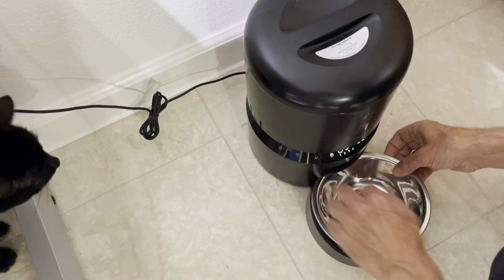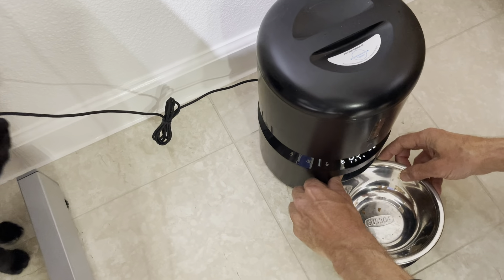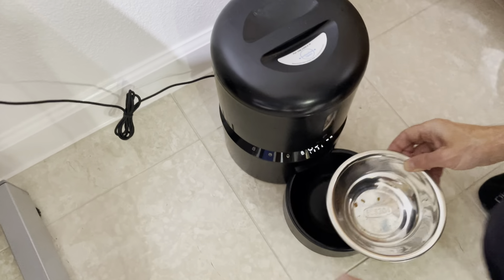Obviously she'll need her dish cleaned once a day. If she's left food in there then you'll just have to clear it — so you lift it up.